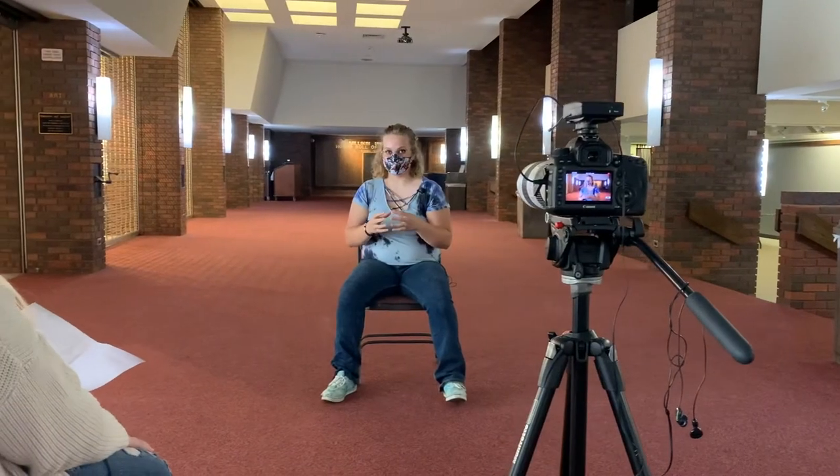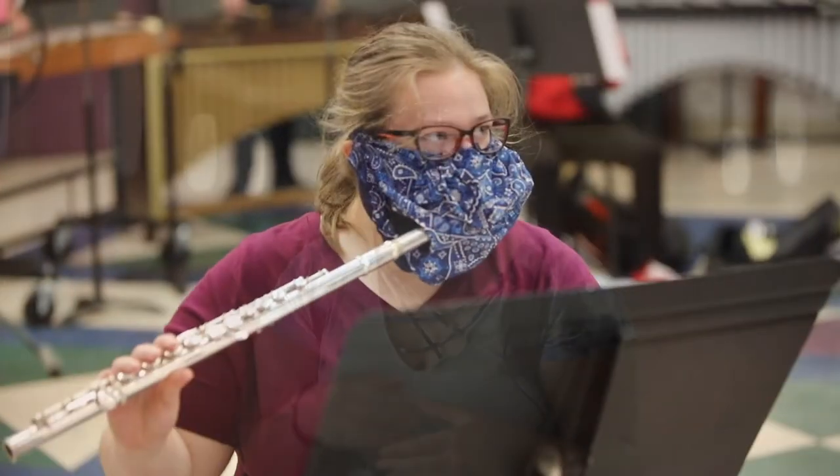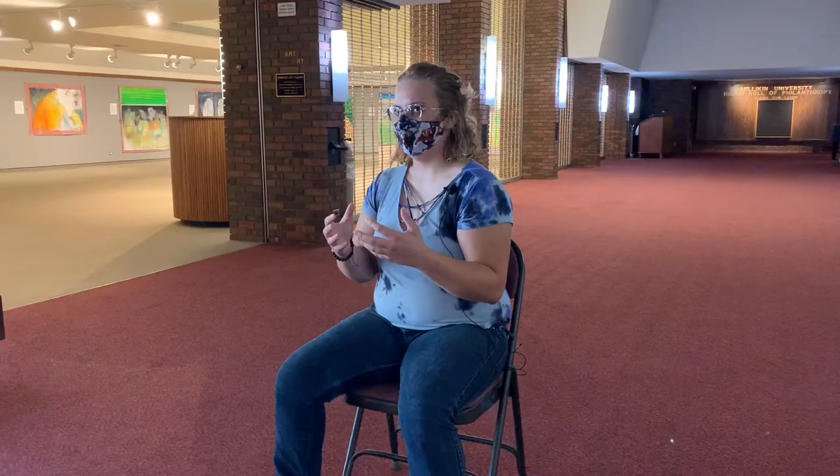Two weeks before school, Amanda got us all on Zoom and said, 'Hey, this is what we're expecting to happen.' They had ordered masks from New Mexico — one of the professors down there had done all the research and was producing them, but he was really backed up because he had flutes throughout the United States. So Amanda said she didn't know what they were going to do until then, and I offered up the option: 'Hey, I sew.'